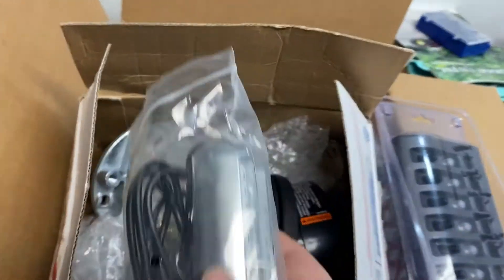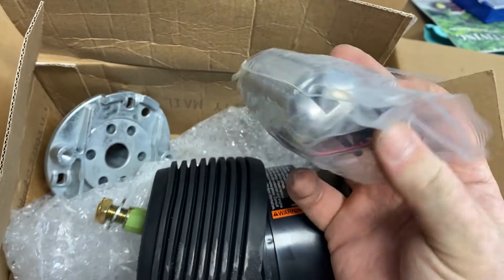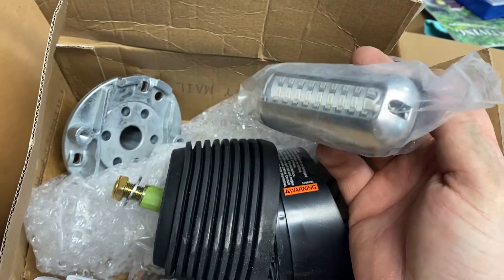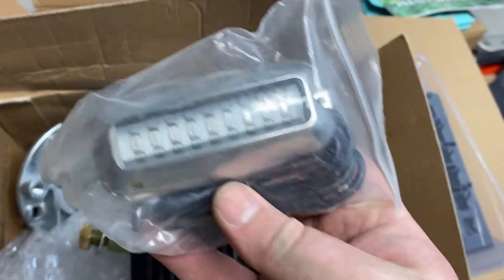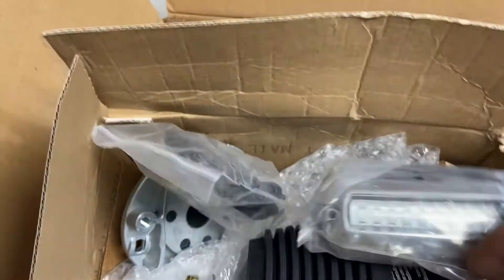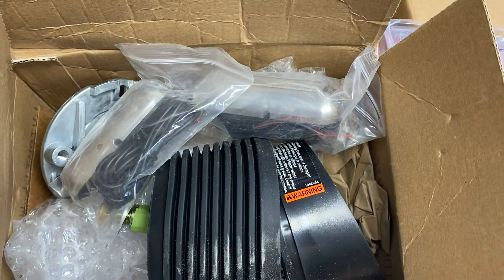In addition to that, I got some cosmetic things. Here's some LED blue waterproof lights that I'm gonna run underneath the swim deck. That way my water jet spray is gonna look blue, which will be rad — especially at night when I'm playing around. So that'll be fun.